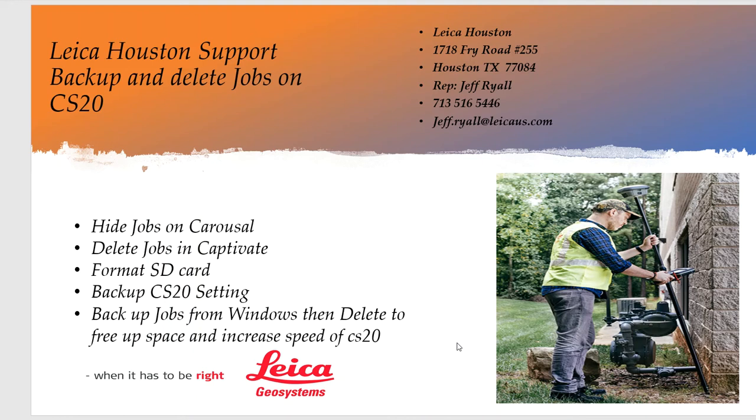Hi, this is Jeff Ryle from Micah Geosystems and today we're going to go over the CS20. We're going to talk about job management, how to delete jobs, hide them on the carousel, format an SD card, back up all the settings from the CS20 to the SD card, and then go over a quick way to back up jobs using Windows. Deleting jobs will free up space and make the CS20 run a little bit faster.